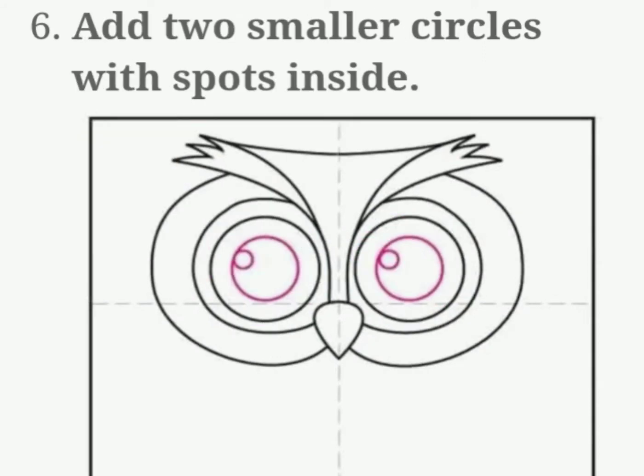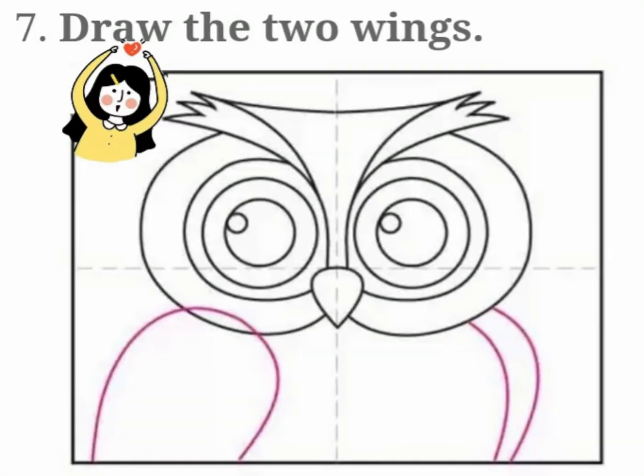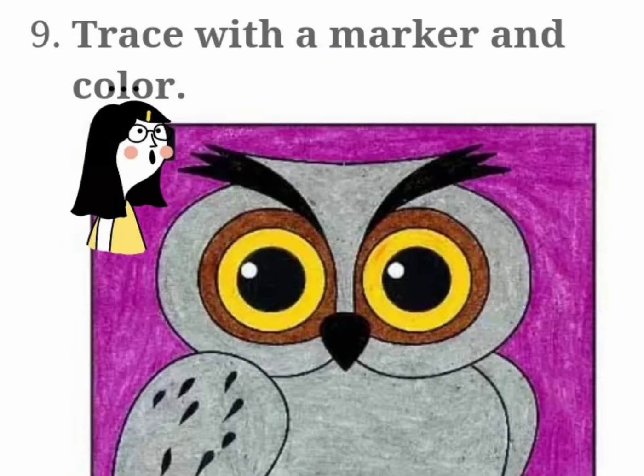Draw the two wings, trace with the marker, and color it.